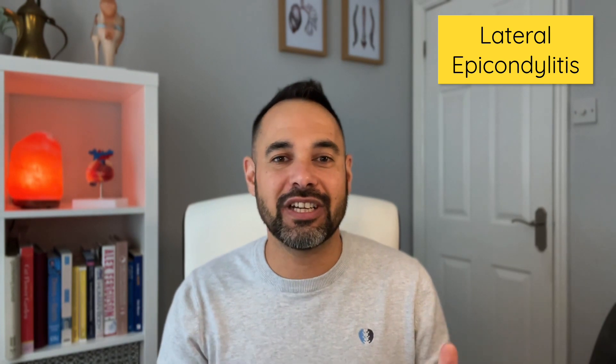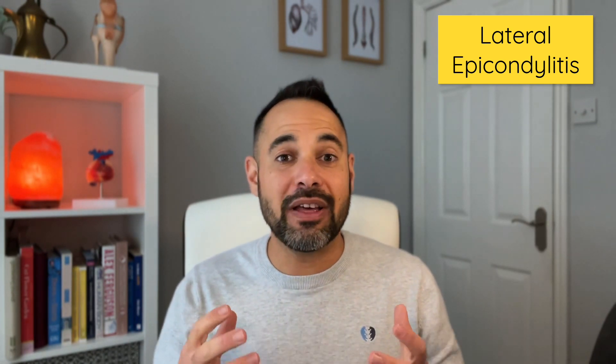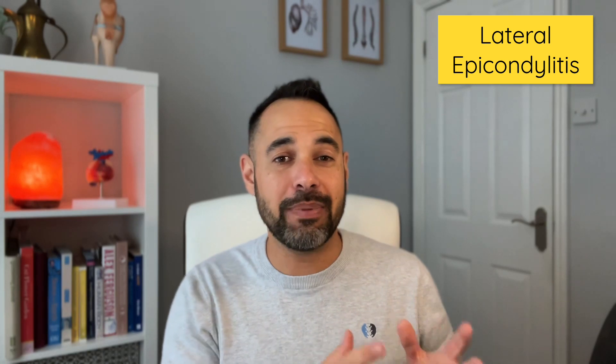The first test is for lateral epicondylitis or tennis elbow, one of the most common conditions that you're going to see in your clinics. The test has been supported by evidence from Pitts, Ull and Day 2021, when they noted that patients with lateral epicondylitis tend to have decreased grip strength when grip is tested at zero degrees elbow extension compared to 90 degrees elbow flexion. We can use a handheld dynamometer to do a grip strength test with these patients.